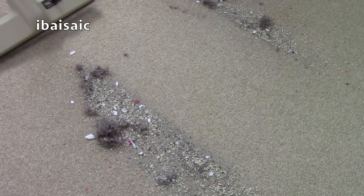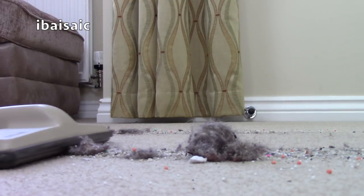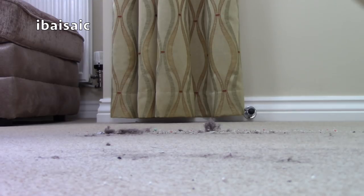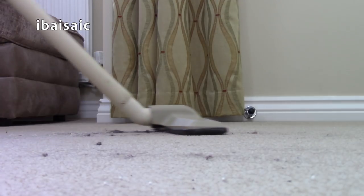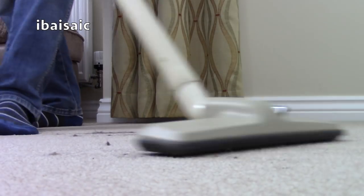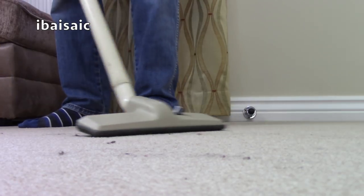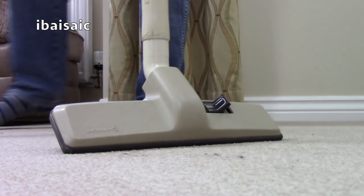I'll pick the rest of this up and then I'll start soaking these bits in some biological washing powder and get this Hitachi looking a little bit better than it does now.